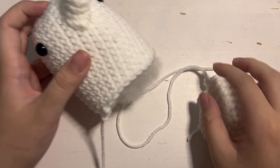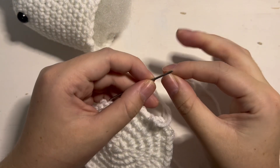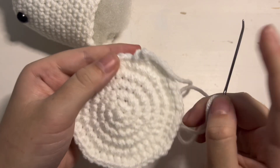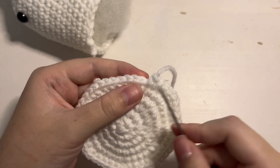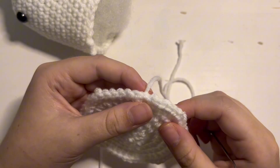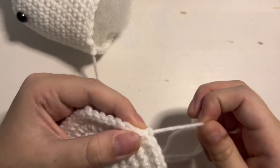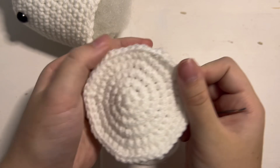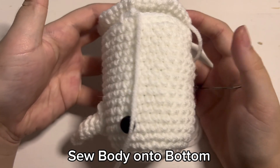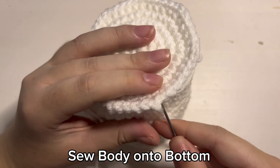Once you are done stuffing the body, grab the tail of the bottom and then put it through your yarn needle. As you can see there is a little bit of a drop off, a difference between the rows. I don't really like that, so put your needle through the last stitch of the last round and then put it through the new stitch like this. It's really hard to explain, but I just really like how it looks after. Then after that you are going to use a whip stitch to sew the bottom onto the body. I will speed this part up but keep it slow enough to where you can see what I am doing.